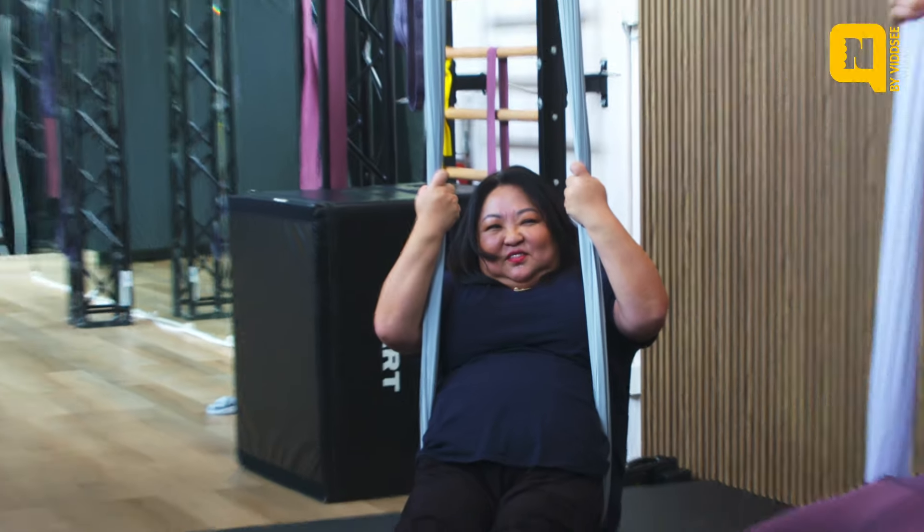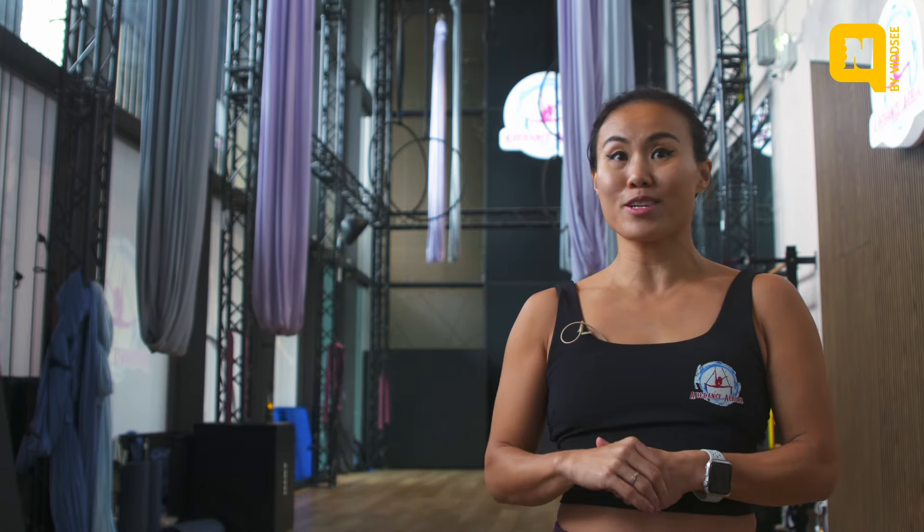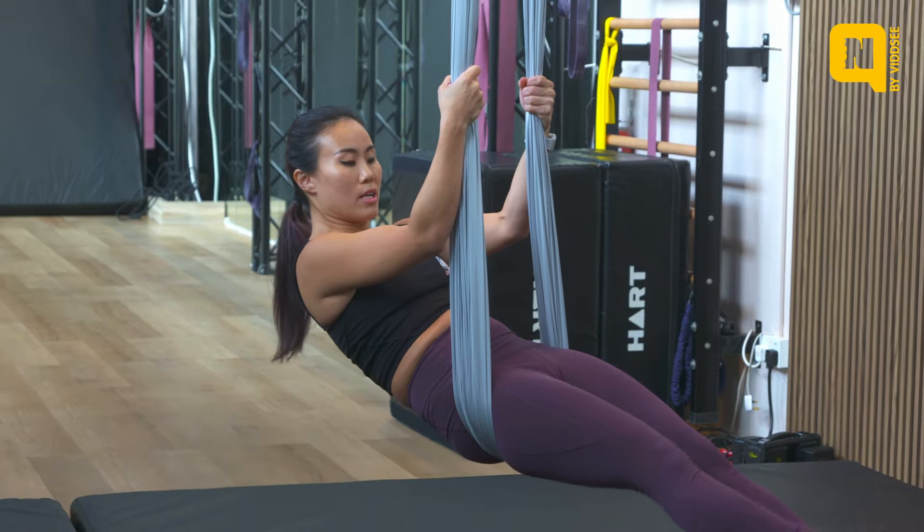I'm going to pull it up higher for you. Selina was very hyperactive — it was really good to see her encourage her teammate. We're going to try and lift one leg off.